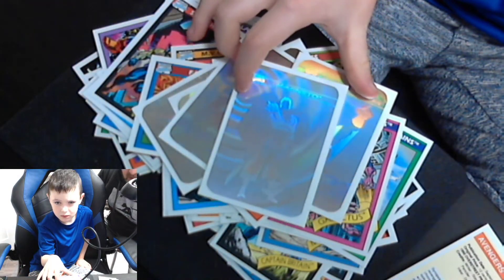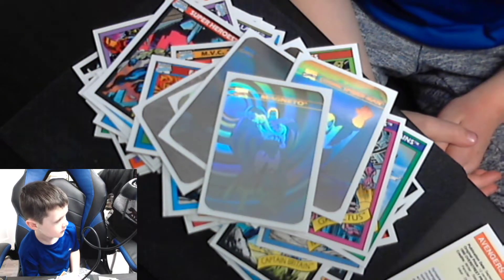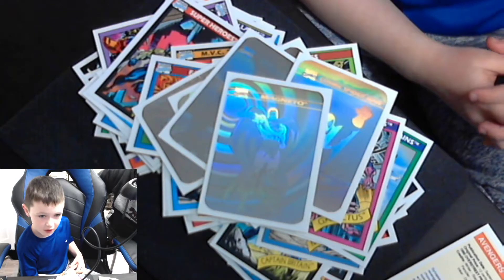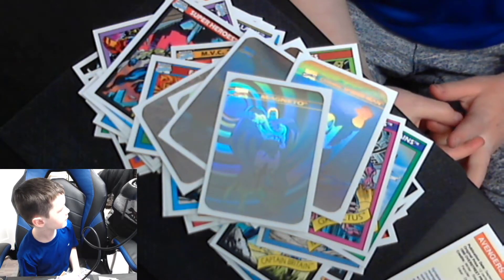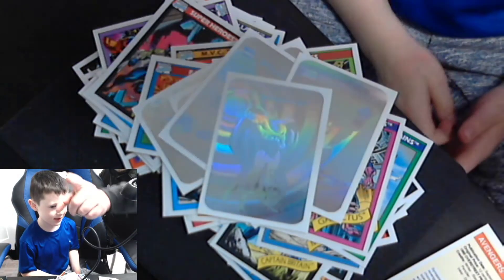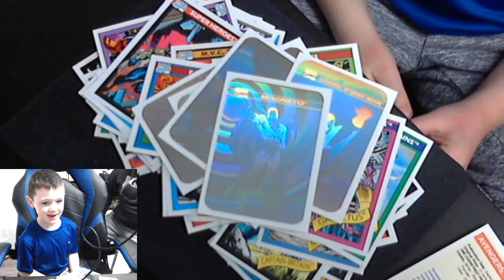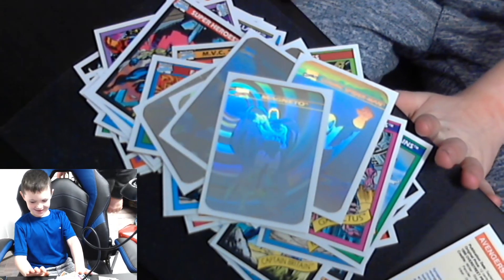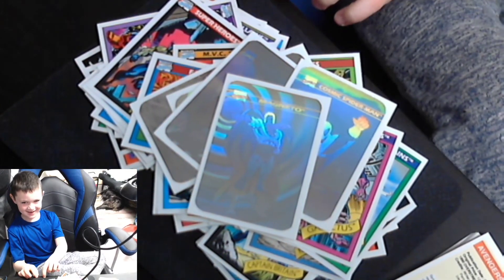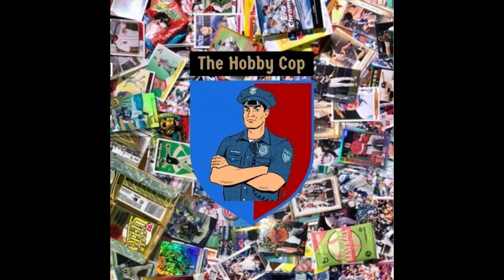I hope you guys enjoyed our little video. Tate, did you enjoy opening the superhero cards? Yep! Are you gonna open baseball cards with me now? We'll do baseball tomorrow. We're gonna do some type of little competition with the baseball cards. Say goodbye to the camera. Alright, we'll see you guys — thanks for watching! Like and subscribe — right Tate? Tell them to like and subscribe or you're not my best friend. Like and subscribe! Anyway, thank you guys, we'll talk to you later.